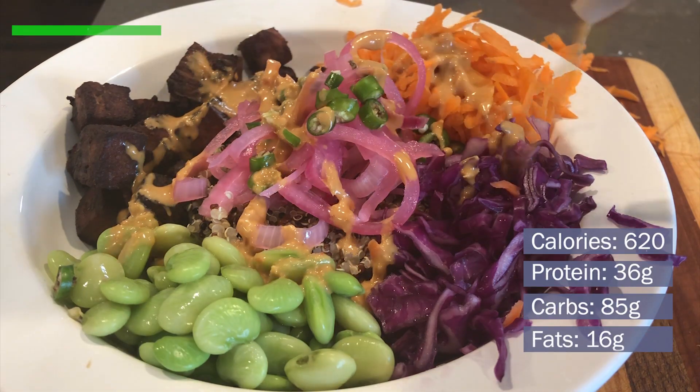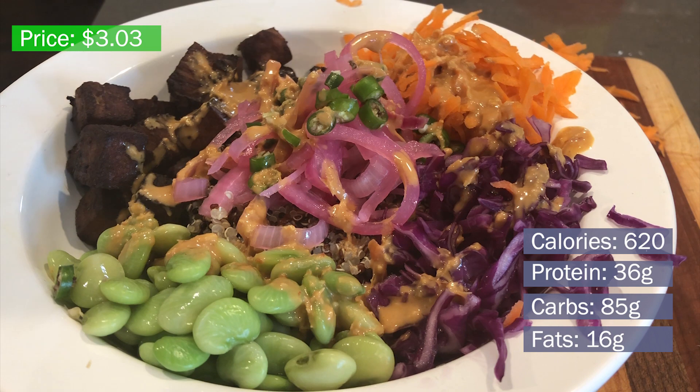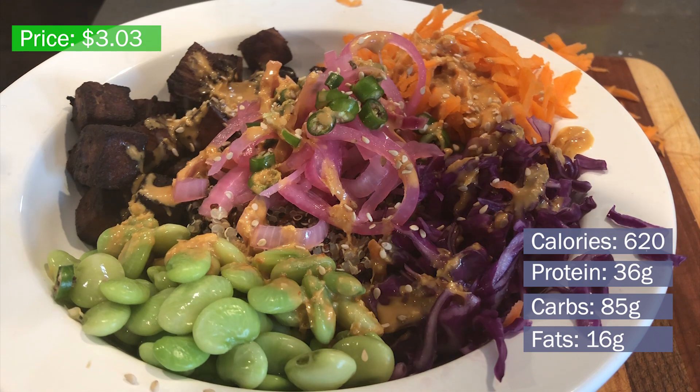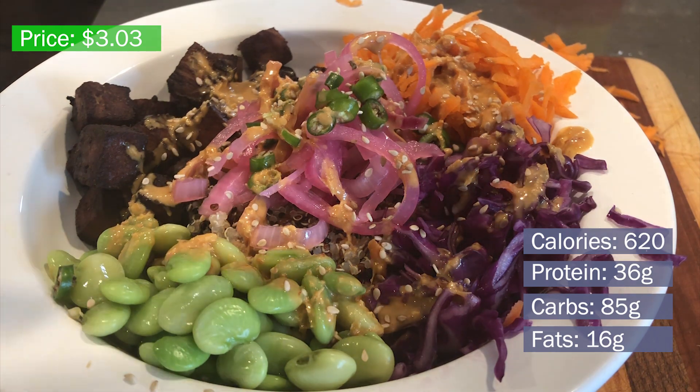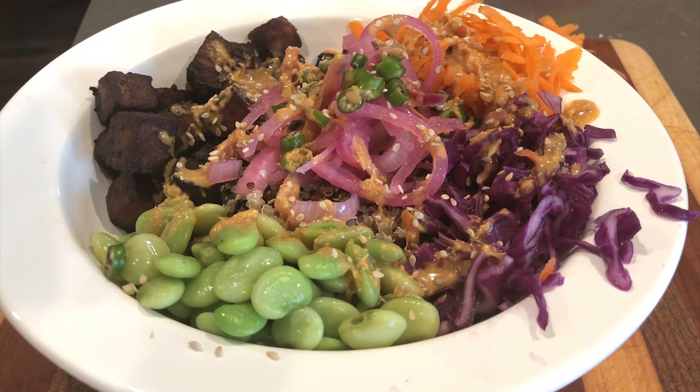As always, here is the nutrition and price information on screen. This was a great high-protein vegan/vegetarian meal and I really enjoyed it. It's fun cooking meals without meat — I feel like I always rely on getting my protein through meat, so this was a great mix-up. That will wrap it up for this video; hope you guys enjoyed it, and if you did please leave a like and subscribe.